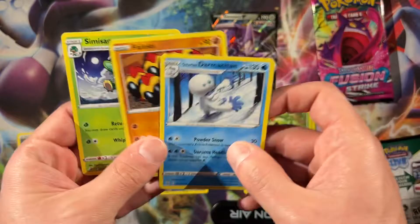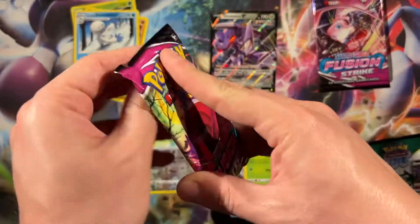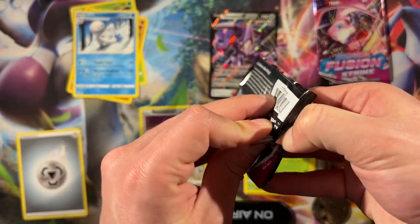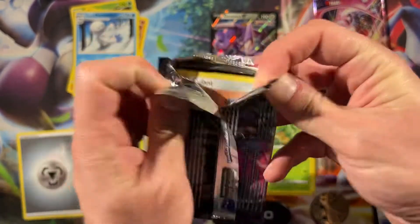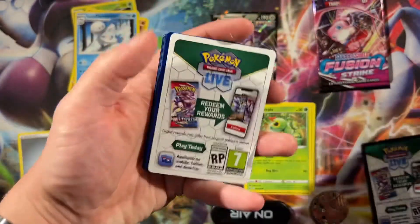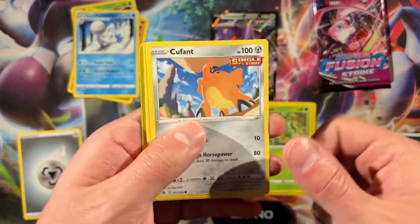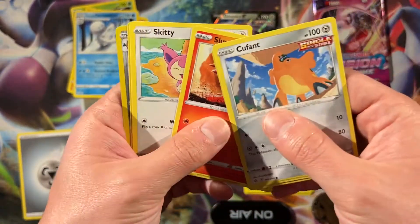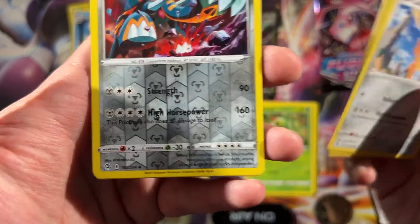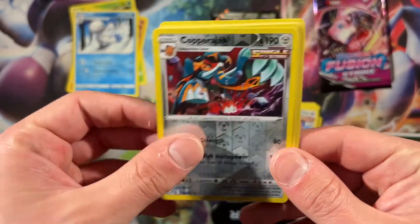And what do we got? Let's see. Is there a regular Espeon in this set? I should probably check. Kubfu — white code card obviously. Kubfu, Slugma, Skiddo, Pheromosa.